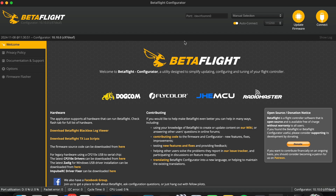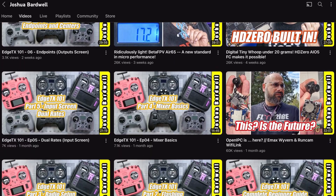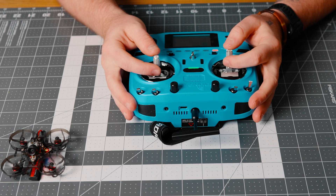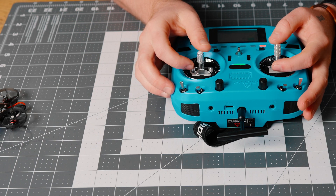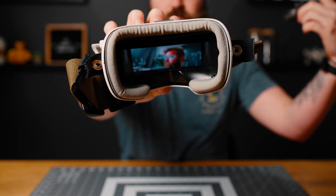Getting into the setup, you will need to download Betaflight on your computer in order to set everything up. First, you will need to pair your controller with the drone, and if you want an in-depth guide on how to connect ELRS, Joshua Bardwell has the best tutorials on it. Once you are paired, you will want to map out the buttons on your controller to turn the drone on and off, as well as a button to flip over when you crash. Check to make sure your goggles and drone are on the same video channel, and then you are ready to fly.